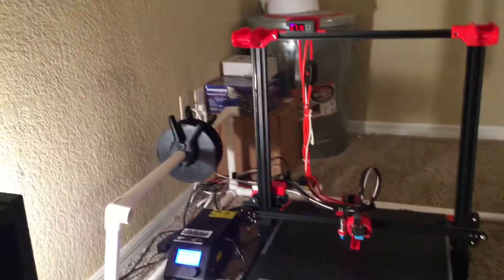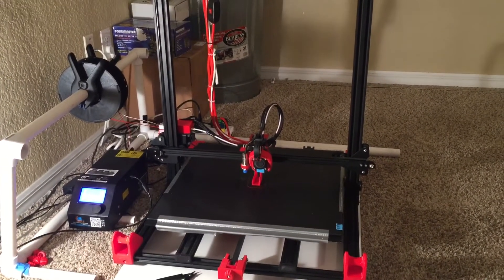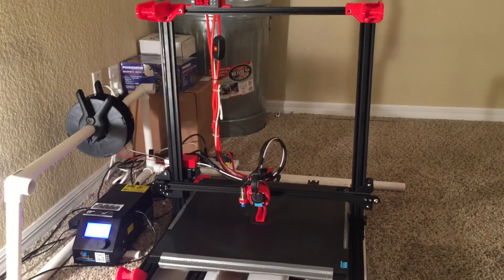Other than that, there's nothing else really to discuss right now beyond these few upgrades. I'll try to get Thingiverse links for everything I've spoken about here. Alright, that's all for now — until next time!